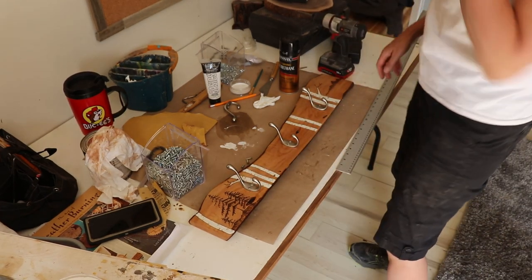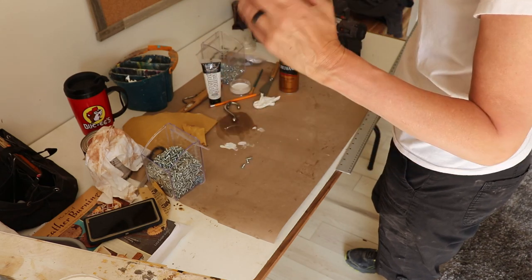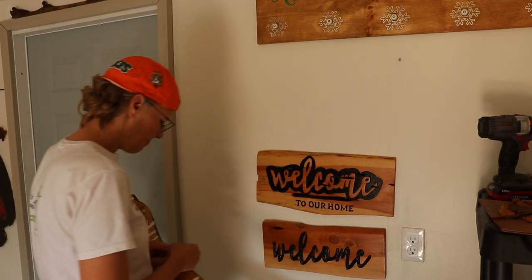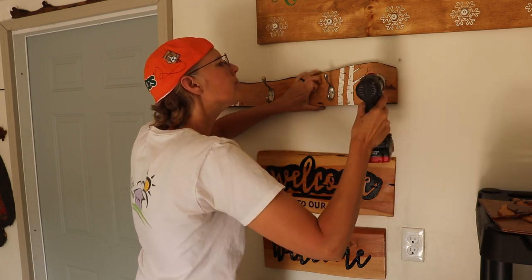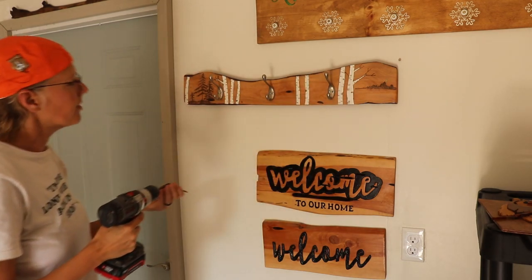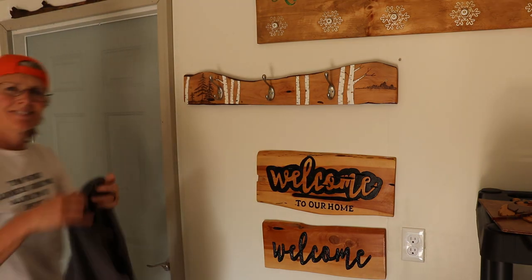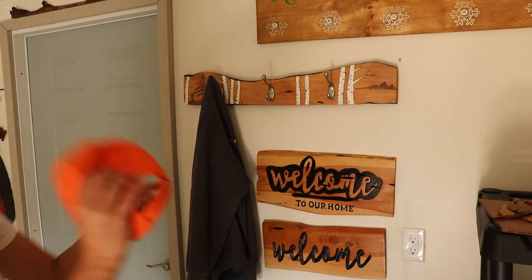I think I like it! So now to put it on the wall, I'm going to figure out where the screws are going to go. So I put one hole on each side for mounting to the wall. Let's put it up! Here. Neat! Hang my sweatshirt on there. Cool! I can hang my hat on there.